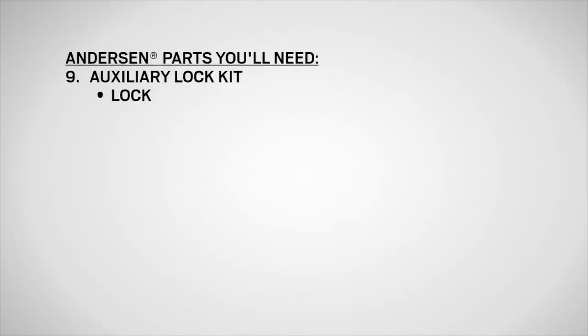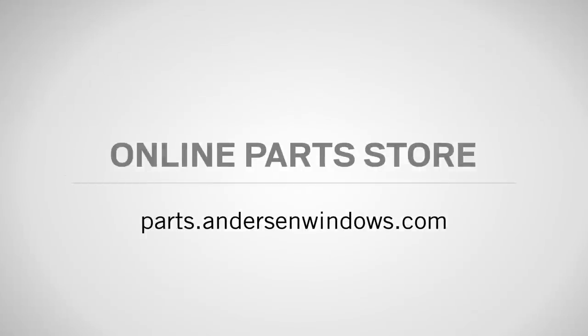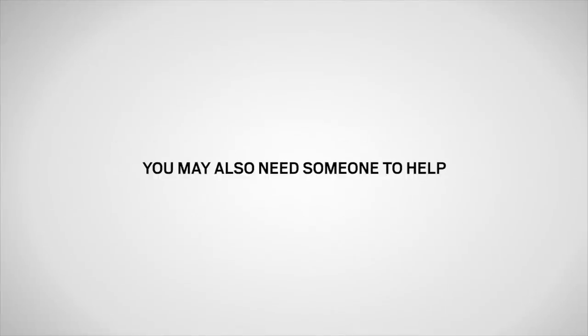As well as an auxiliary lock kit, which contains the auxiliary lock — also referred to as a foot lock — mounting screws, and two grommets, available from your Andersen dealer or parts.andersenwindows.com. You may also need someone to help.